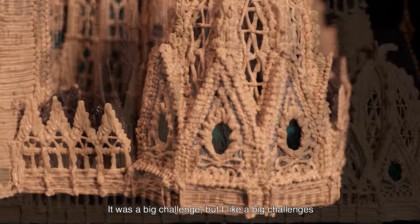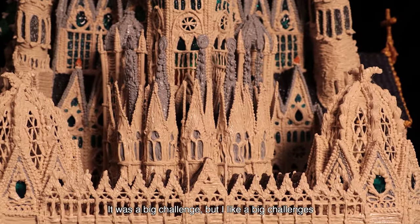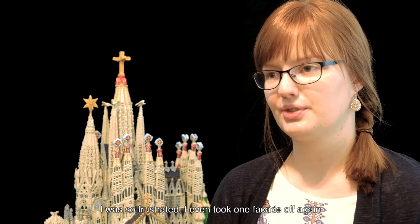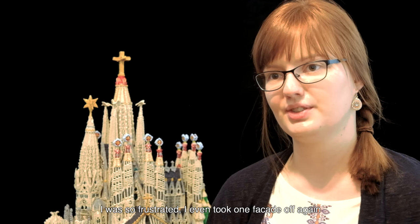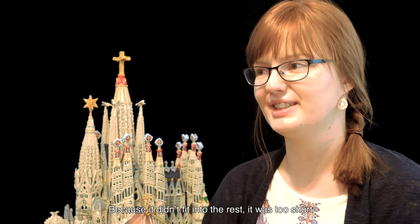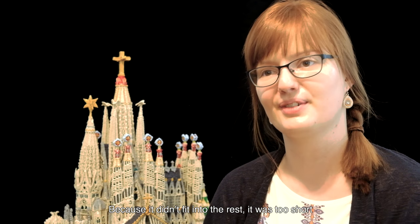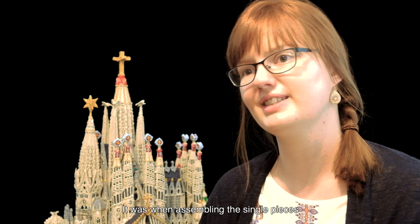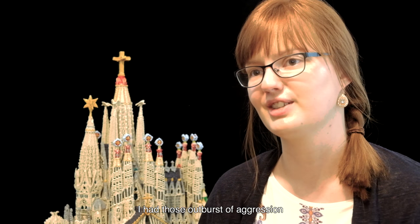It was a big challenge, but I like big challenges and I saw it growing. I was so frustrated at one point that I even took one facade off again because it didn't fit into the rest — it was too short. It was when assembling the single pieces that I had those outbursts of aggression.